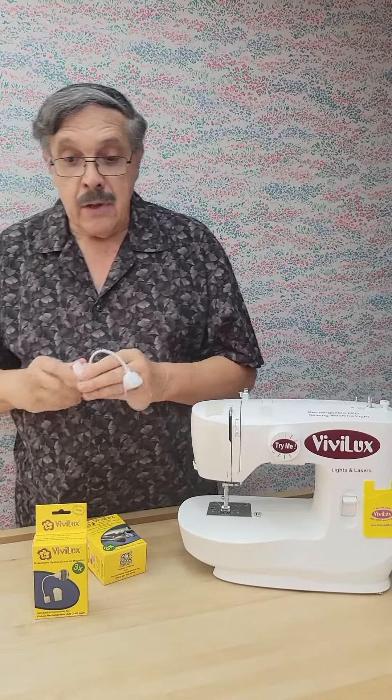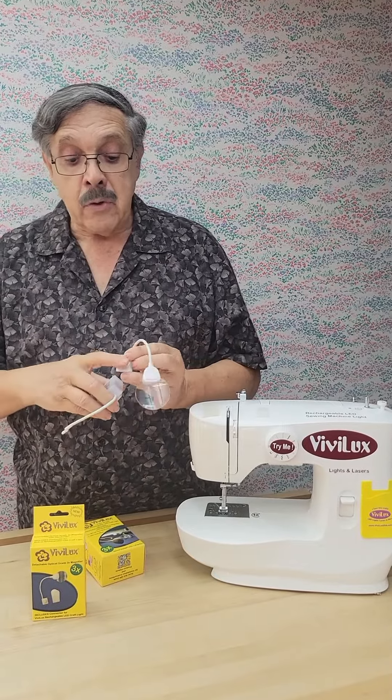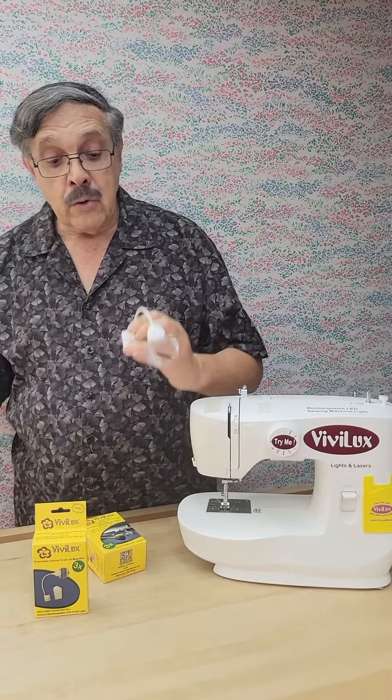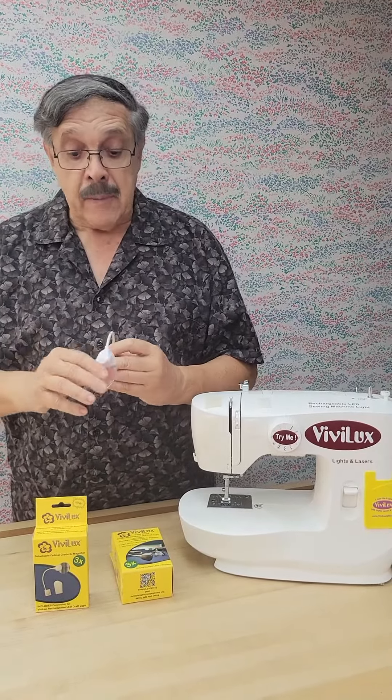It also has the connector to connect it directly to our craft light. Just unscrew the thumb screw, slip that right over the cord on the craft light, and you can use it either together with the craft light or independently. It's a really versatile, really useful little magnifier.